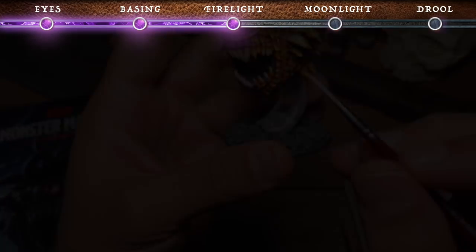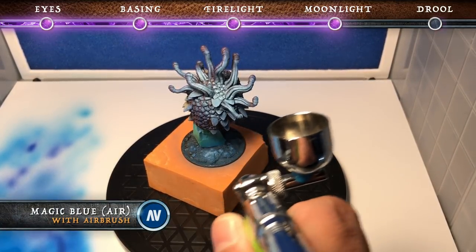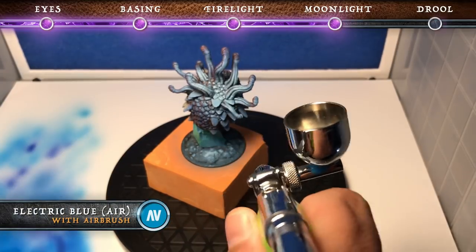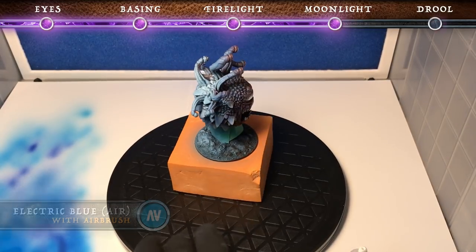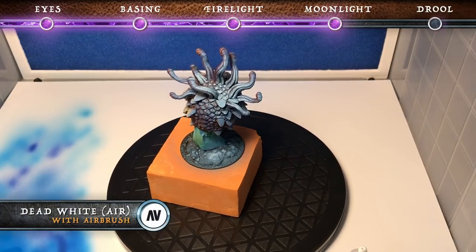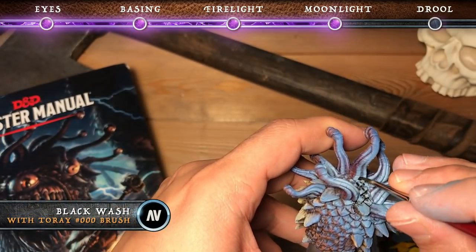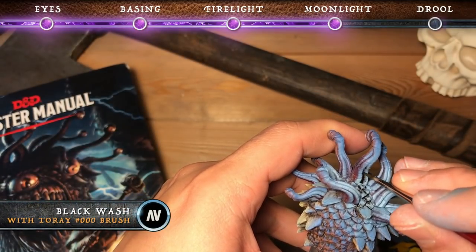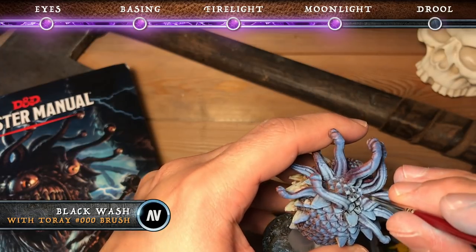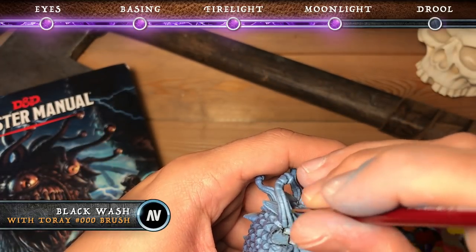Now this is unfortunately where we lost some of our footage, but what we did is with the airbrush we did three consecutive coats, each one a little smaller — magic blue, electric blue, and then dead white from the Game Air line — again focusing from the direction of the moonlight. Then we went in with some black wash just to create some contrast in the areas that are kind of washed out from the airbrush, and all the crevices on the back of the mini.